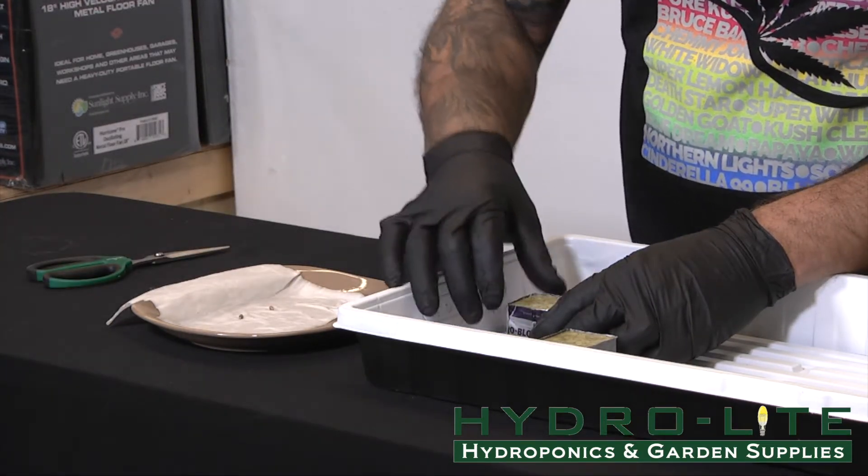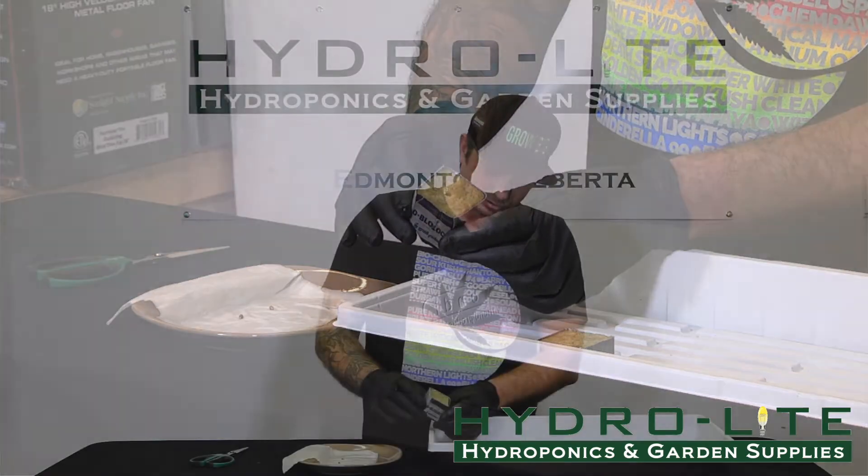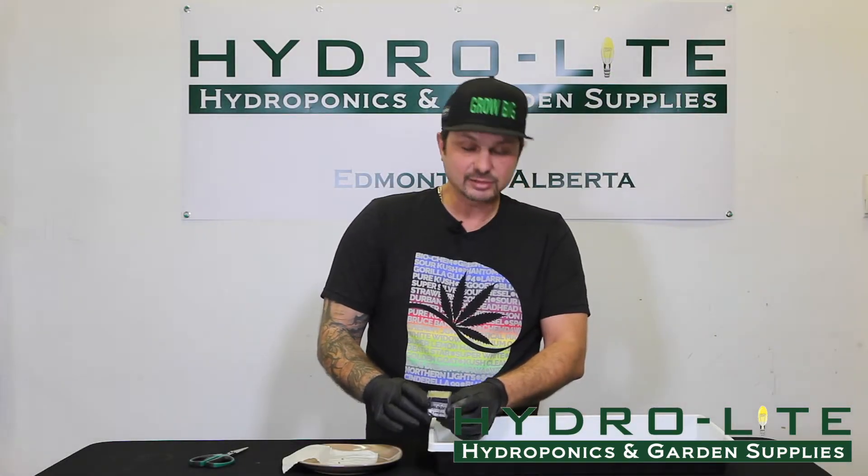Close up the Rockwool. So we're encapsulating that seed, keeping it moist. And that's what it's going to look like. And that's how you plant the seed in Rockwool.